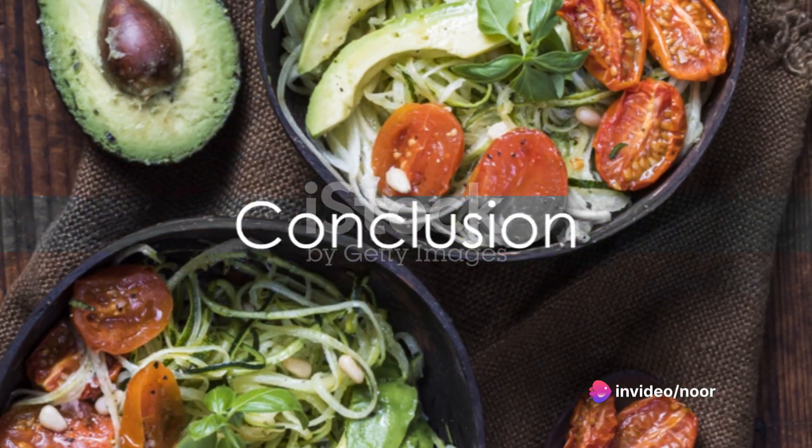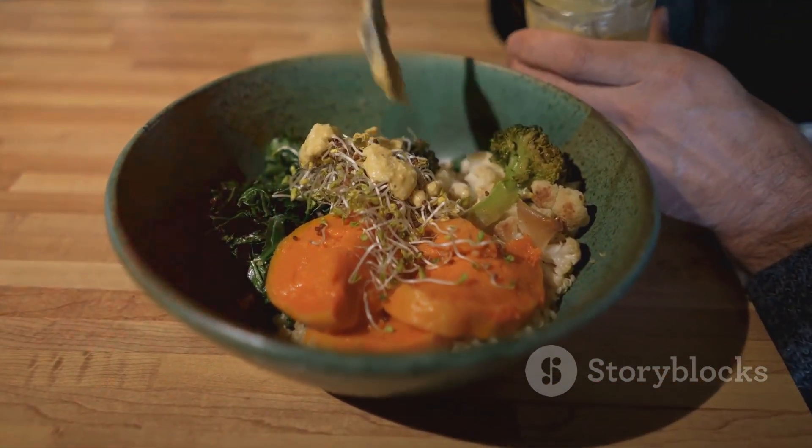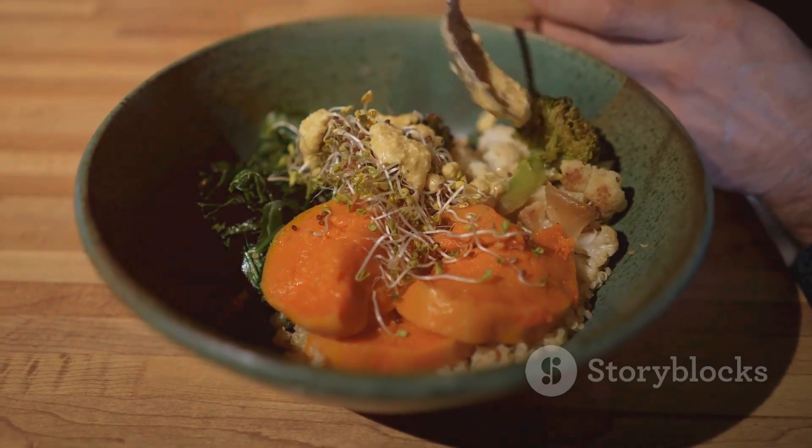All these meals are not only easy to make, but also incredibly satisfying. They are proof that you can enjoy a scrumptious, filling dinner without worrying about oil content or extra calories.